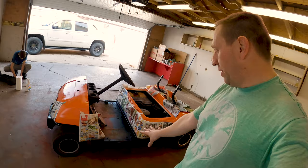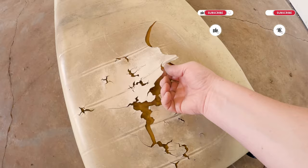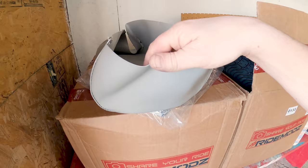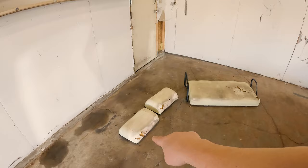Now we need to start looking at our seats. These seats are disgusting — they're very crusty, as you can see, and the foam has seen better days. I've purchased these seat skins; they're custom made specifically for this golf cart. These don't just go over top like some of the other seat skins you may have seen. These ones require the removal of the existing skins and then the installation of the new skin. That's what we're going to do today.